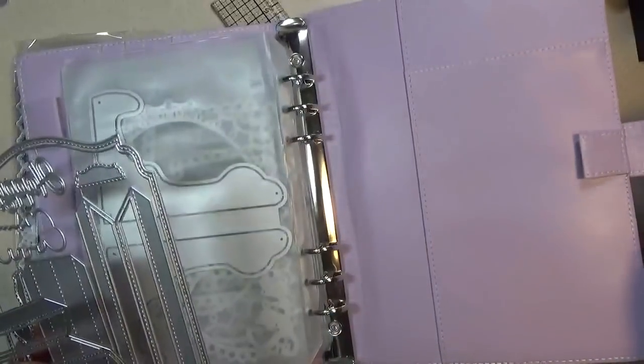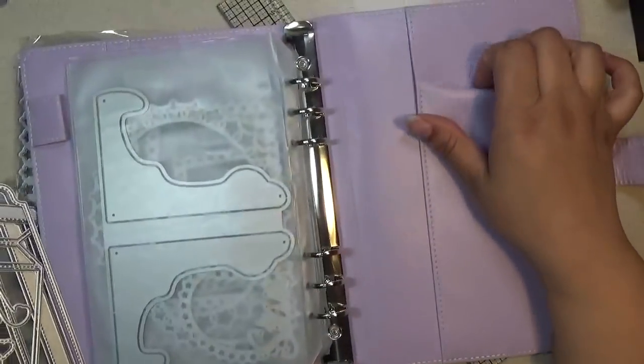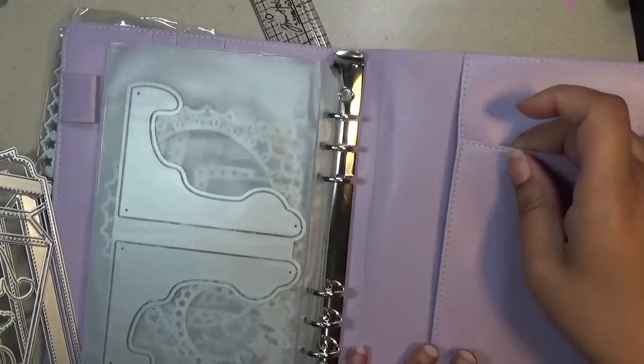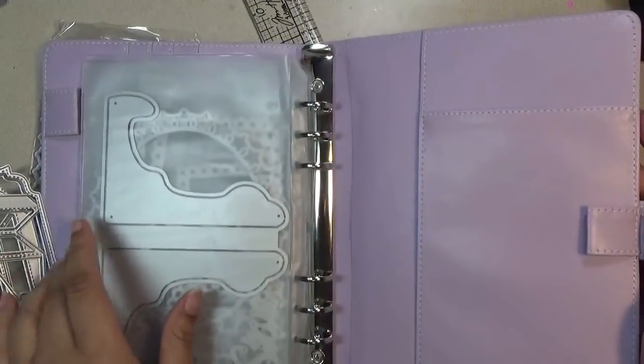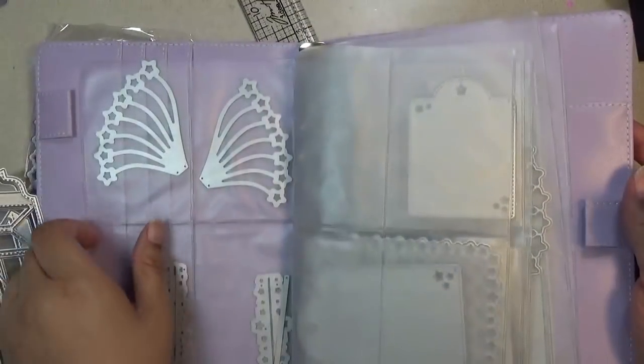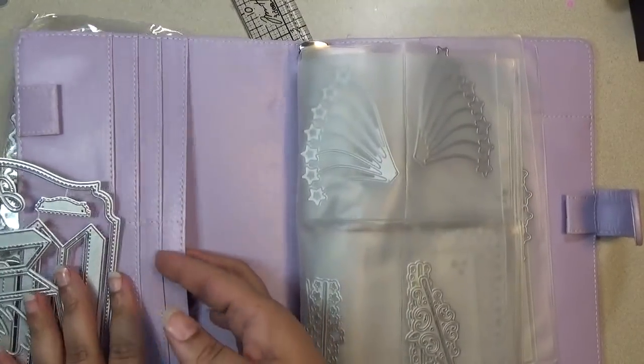I think this is a really nice sturdy book to store your dies in. This pocket goes this way and this one goes on the side, and then there are pockets over here if you want to store your die cuts or something.